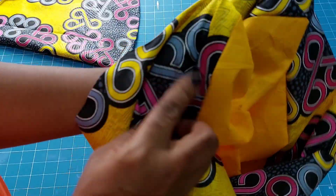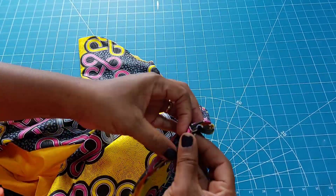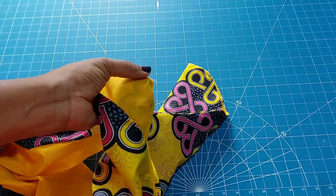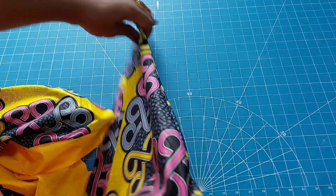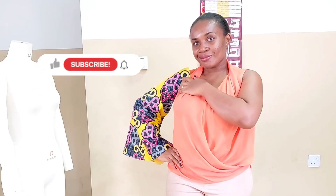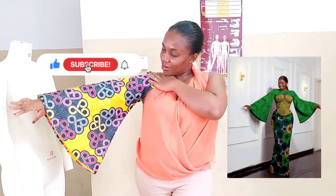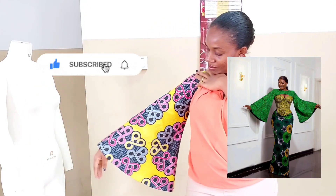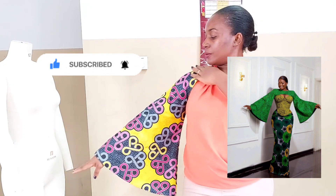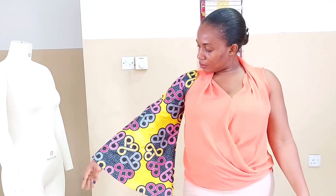Stitch it that way and your seam will not be exposed on the reverse. That's not what I used on the one I completed — I exposed the seam — but I thought I should explain just in case you want yours to be inside. This is the finished sleeve looking exactly like the picture. If you want it bigger just feel free — make it bigger. I'm loving the sleeve. Thanks for watching guys, and see you in the next one, bye!